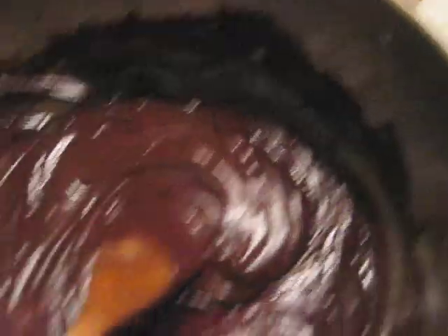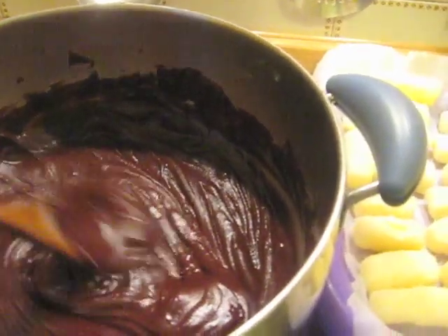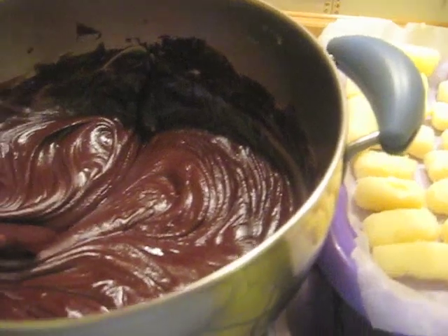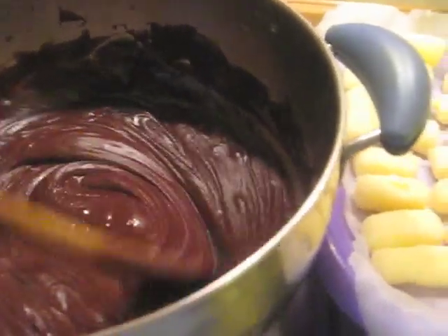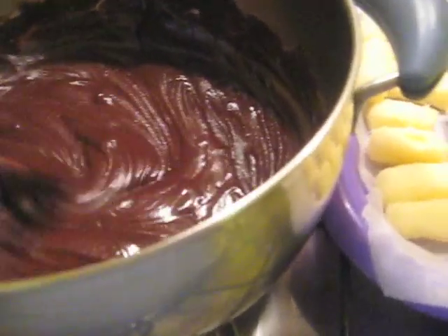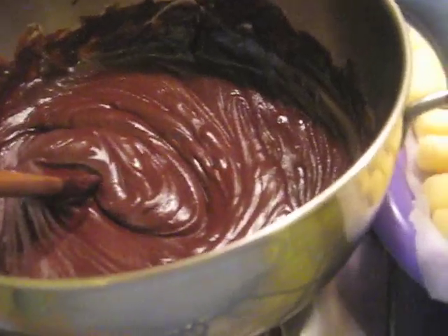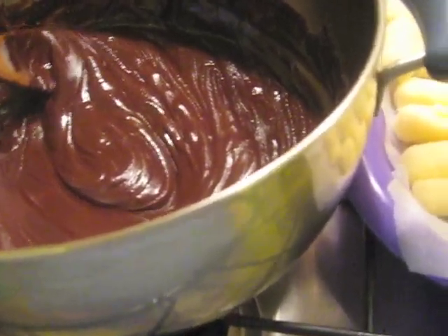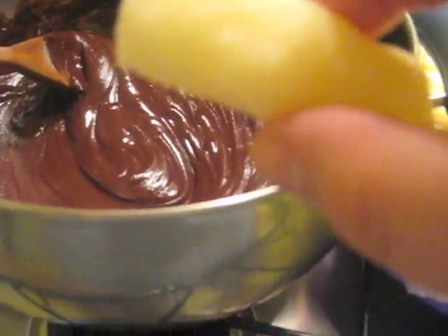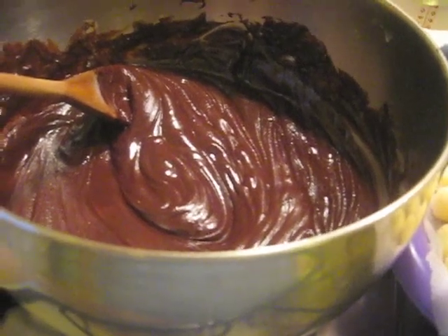Poi ho sciolto qui il cioccolato con un po' di panna. Ho sciolto il cioccolato fondente: era mezzo chilo di cioccolata, più un'altra quattro cubetti. Poi se in tal caso vi rimane, fate qualche altra cosa, non si butta niente. Adesso procediamo a metterli dentro nel cioccolato caldo, ad uno ad uno, e appoggiarli sopra il foglio di carta per farli sgocciolare.